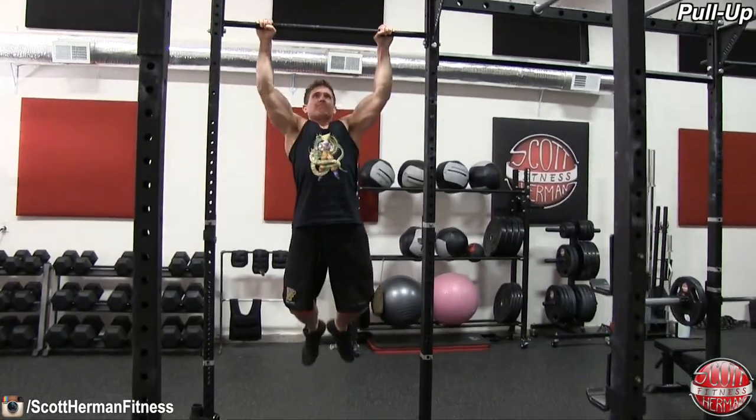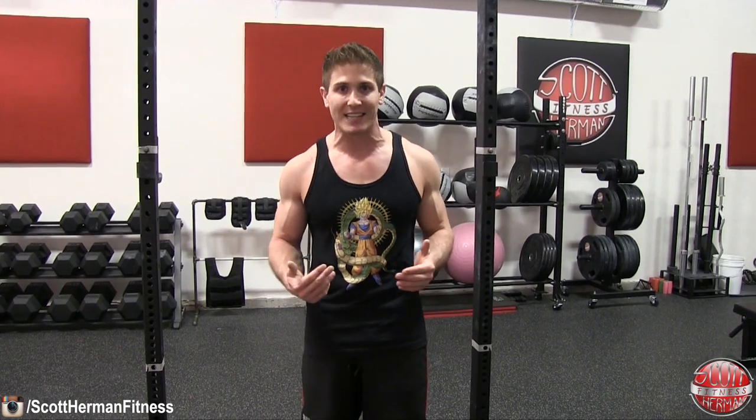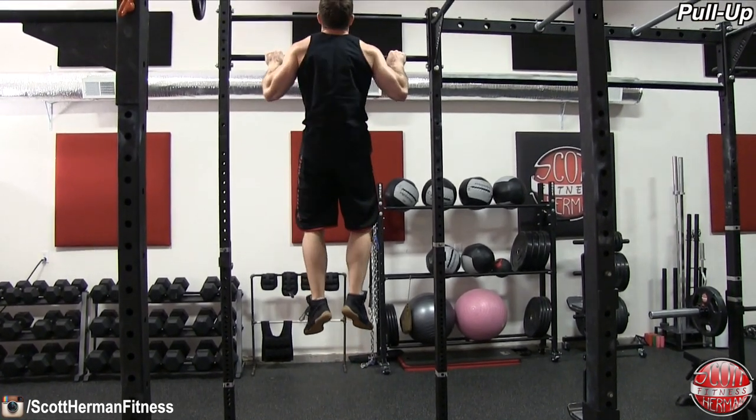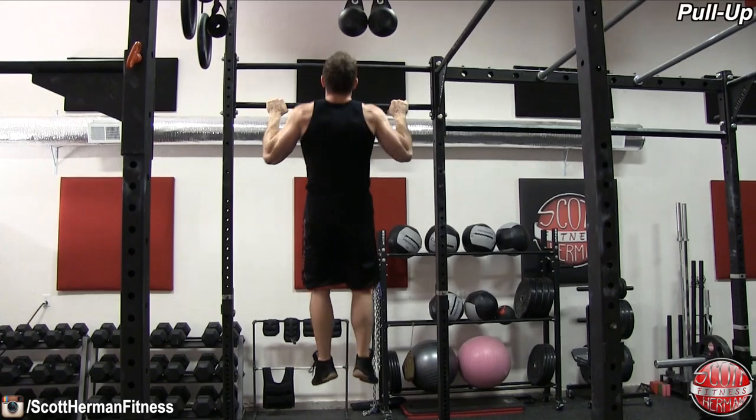You'll get a lot more isolation in the negative part of the movement with a slow, controlled negative, and by going all the way down on every single repetition. A lot of people fall into the habit of doing half reps — chin over the bar on the first rep, then only going halfway down after that, which puts more tension on the biceps than the lats. Make sure you get a dead hang after every repetition: go up and over the bar, all the way down, hang for a second, and repeat.